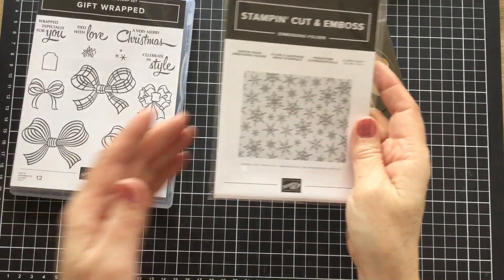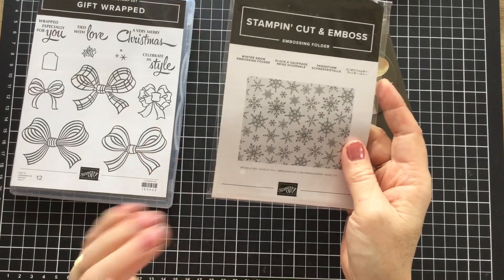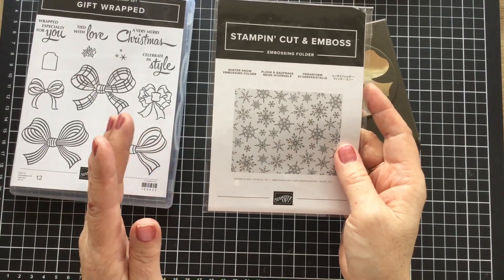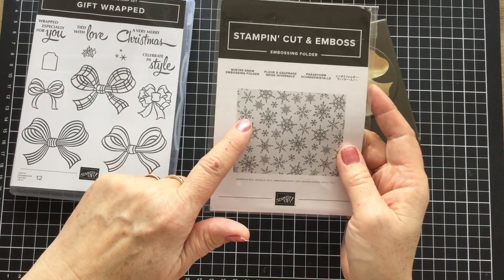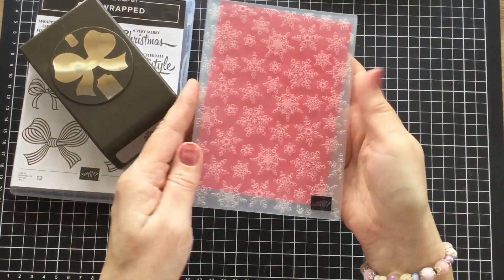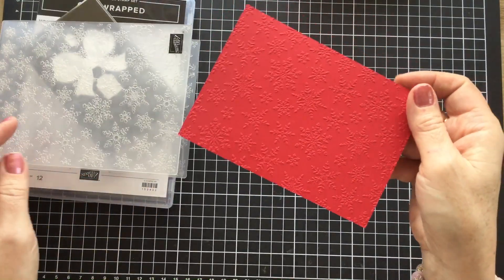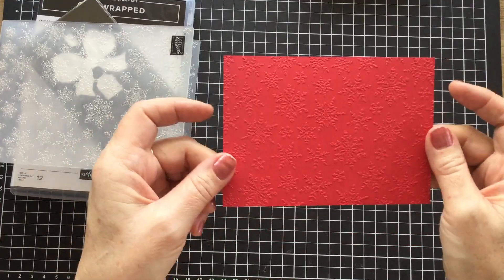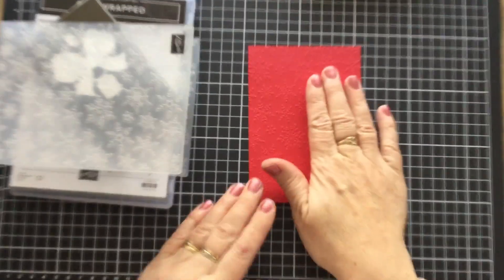We're also going to use this gorgeous Winter Snow embossing folder. They have a whole snowflake range in this new catalogue and I've ordered them all, so we will be playing with them down the track. But for this card I wanted to showcase the embossing folder, and this is it here. I've already gone ahead and embossed my piece of Real Red. I'm not sure if the camera's going to pick up that beautiful embossing, but it is extraordinary — it's just delightful, I love it.